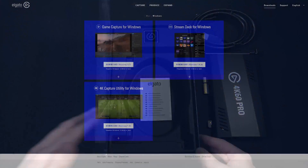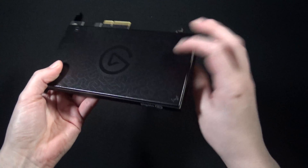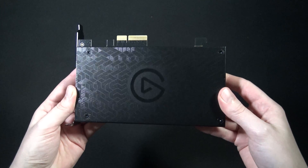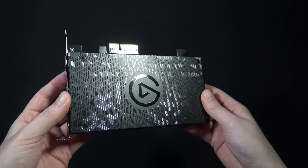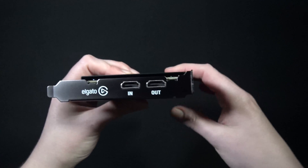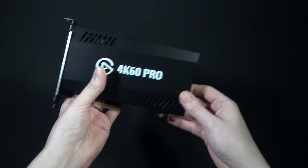You also need to download the 4K utility capture software from Elgato's website. Elgato are marketing this capture card primarily towards console users, but it can also be used on PC. Just like the HD60 Pro, you've got the import for the device you want to capture and the output that passes through the signal to your display.